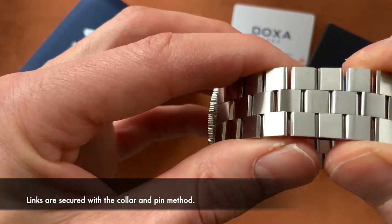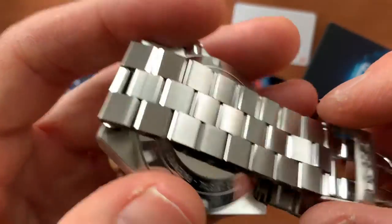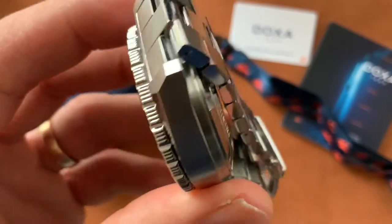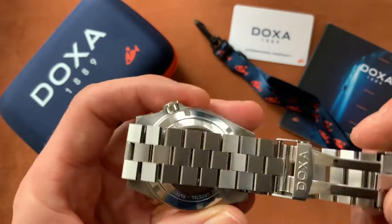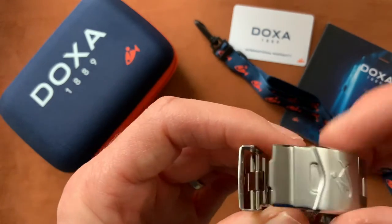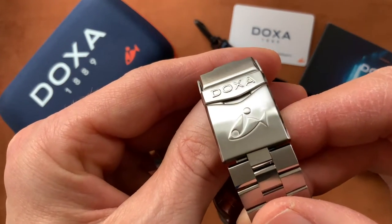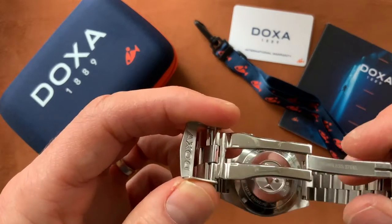The links articulate so smoothly — just silky, silky smooth. There's quite a gap between the links, but that's deliberate to make it very flexible and comfortable. You can see it just drapes over the watch and your wrist. A really, really well done bracelet. The clasp is very nice too — really well embossed with the logo and the fish, with a brushed finish, and very solid.